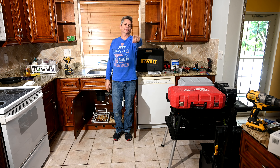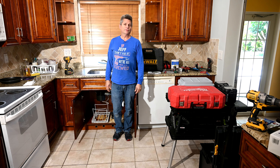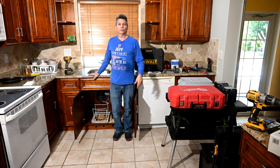Hey everybody, Jeff here. Welcome back to the channel where we give you world-class videos on remodeling your homes, your kitchens, and your bathrooms. We show you how to do all sorts of difficult repairs around your house and tool reviews. If you haven't subscribed to our channel yet, make sure you do that right now before you forget so you don't miss out. Click that little gray bell icon, otherwise YouTube will never alert you when we upload videos.